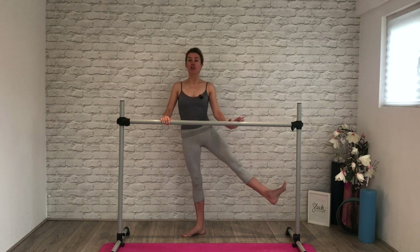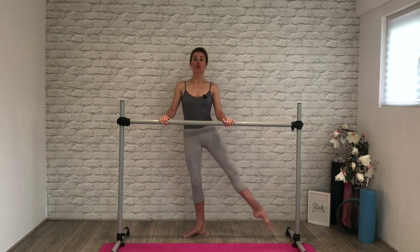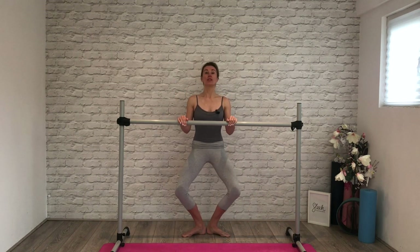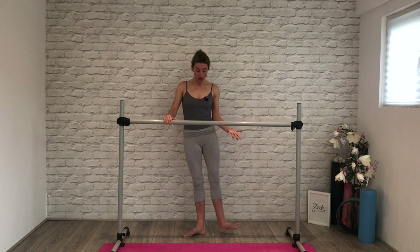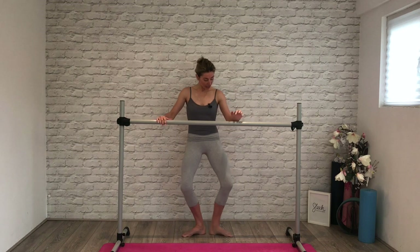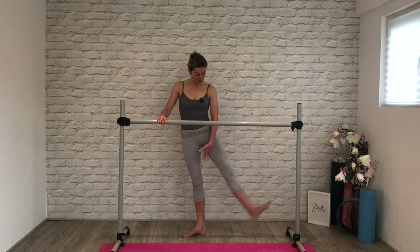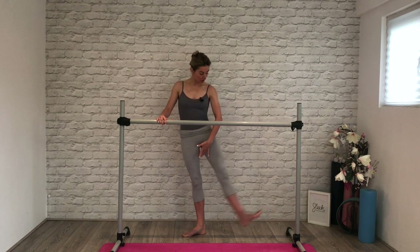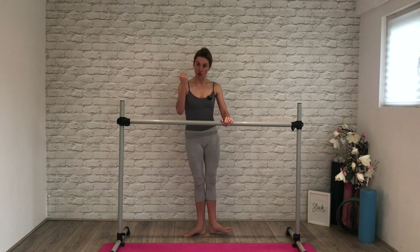Well done, here we go. We demi and brush. Flex your foot, heel forward and close. Good demi, brush, flex, flex, squeeze, squeeze, close. Twice more: demi, brush, heel forward. I know this is a tricky thing getting this turnout — really establishing that we're not working from the thigh, we're working from the inside thigh. Here's a great movement to get that inside thigh really working. A great one for you, Pip — I know you're always trying to get that inside thigh working, so this is a really good exercise.